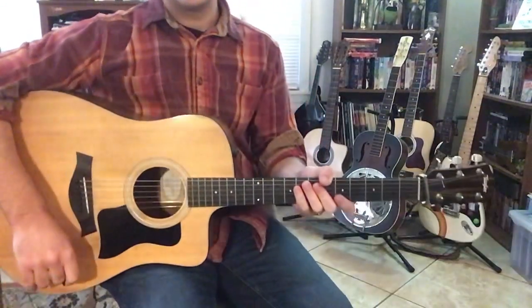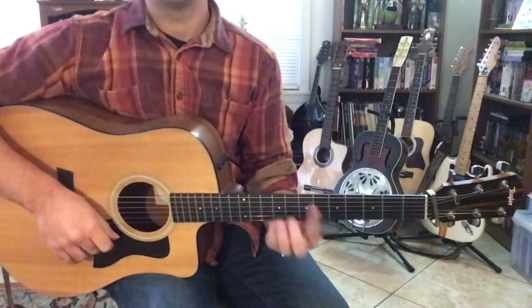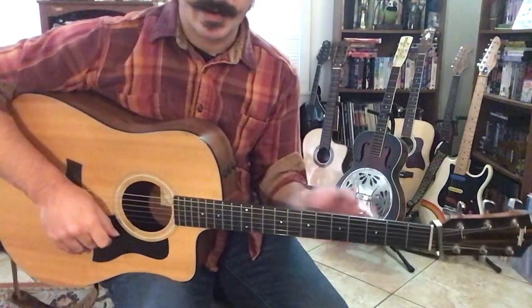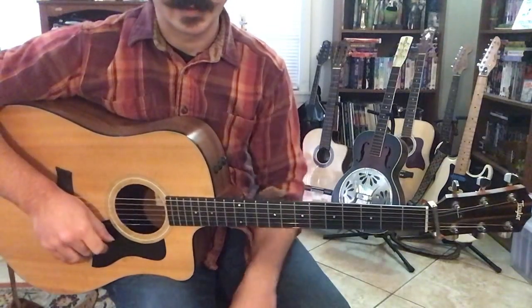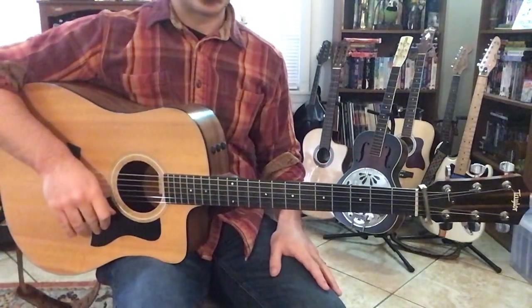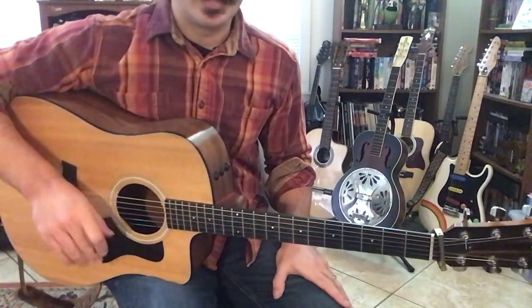Hey Erica, we're going to be going over 'Come Jesus Come' by CeCe Winans. I'm going to show you how to play it with the bar chords, and then I'm going to show you how to capo up and play it in G for the rest of the video. But just for this first little bit, let me show you how I go about figuring this out. The original key is B.